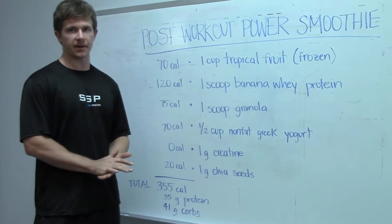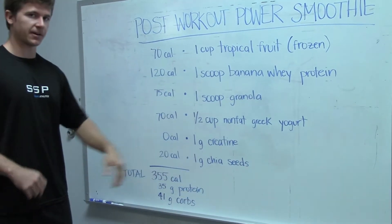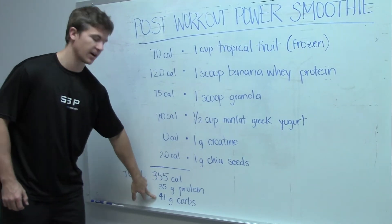I'll talk about creatine later, but there's a ton of great benefits, especially if you're working out. The chia seeds just add a little fiber and some essential fats. It comes down to about 355 calories, 35 grams of protein, and about 40 grams of carbs.